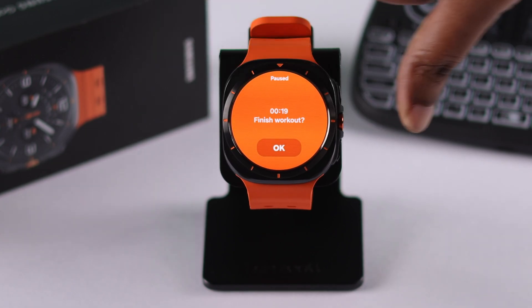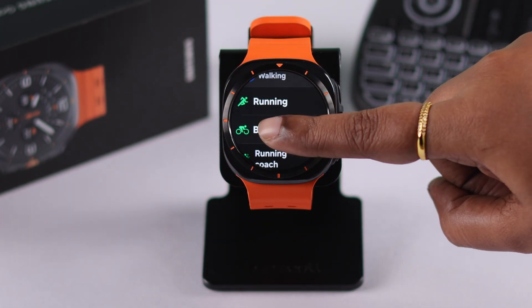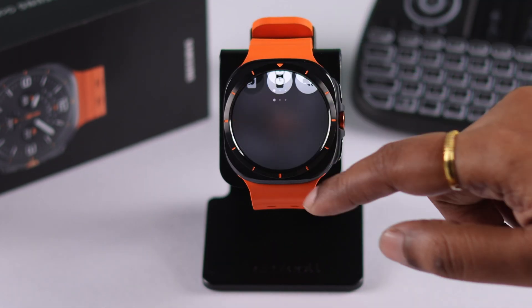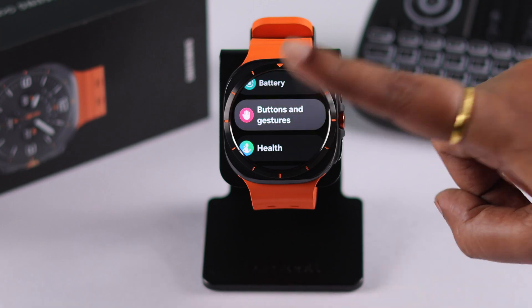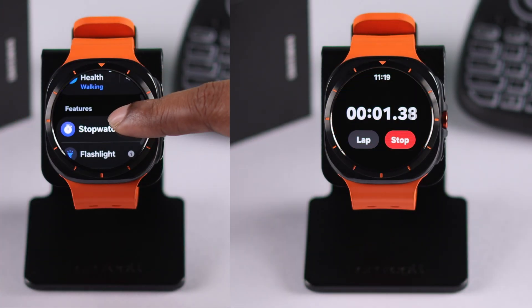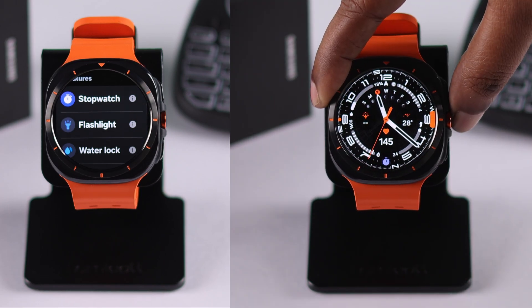Once you've selected a workout, you can press once on your quick action button to start, pause, and resume the exercise. If you press for a couple of seconds, it will finish and save the workout. You can switch between different types of workouts from the same list whenever you need. Apart from workouts, you can set different actions or features like stopwatch, water lock, or flashlight — you can then enable or disable them using the same button.